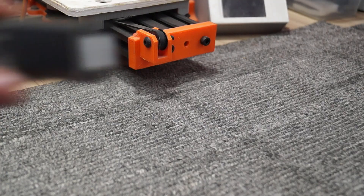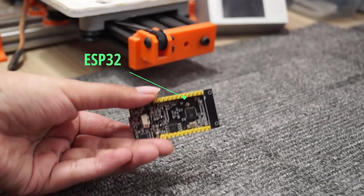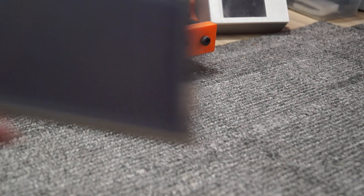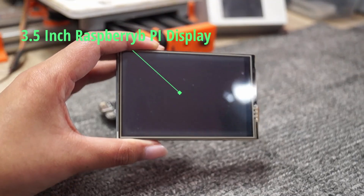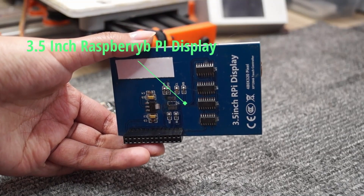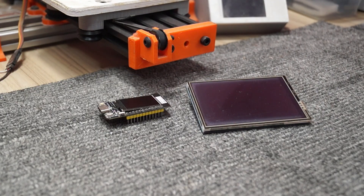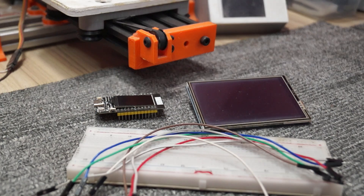In this video I'm going to show you an example of how to drive an RPI 3.5 inch TFT display. You will need a breadboard and some jumper wires to make all the connections.